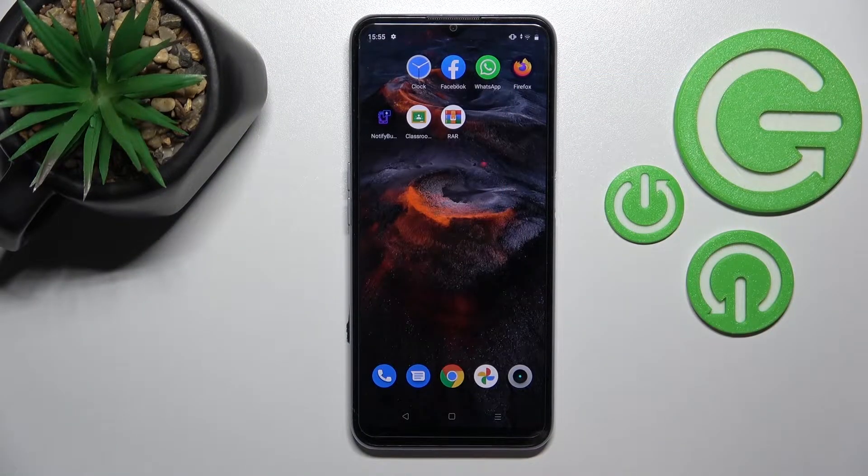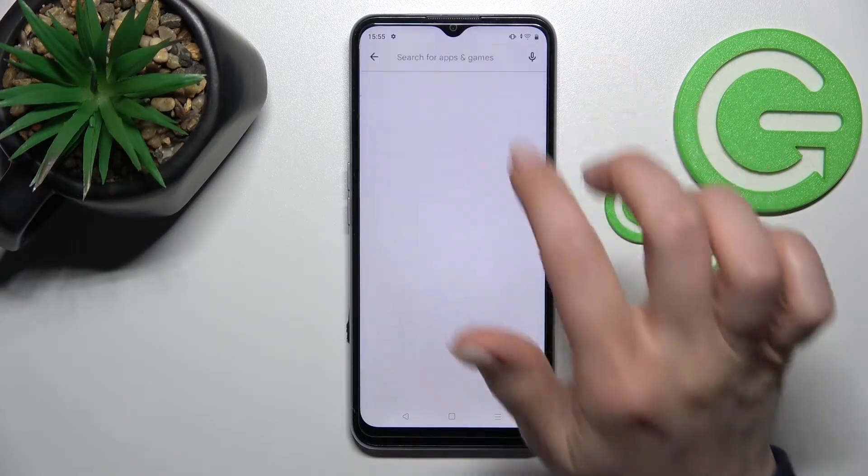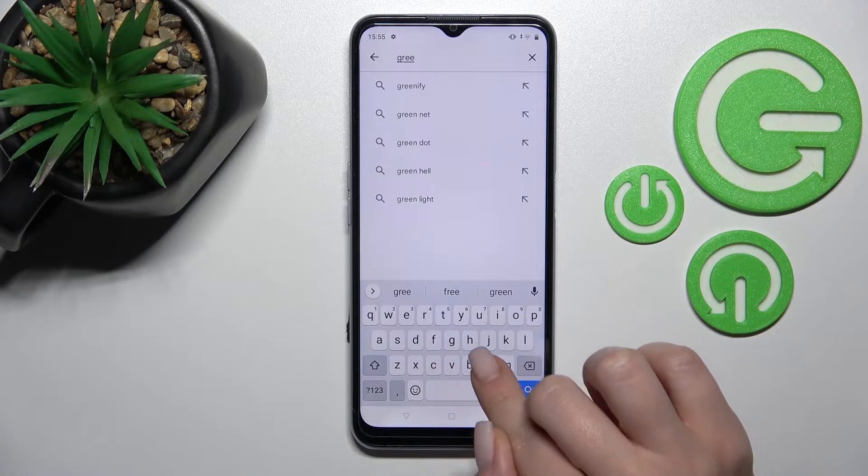Welcome. Today I'm reviewing the Realme C31 and I'll show you how to install an iPhone keyboard on this device. First, we should open the Play Store application and in the search bar enter 'Green Apple Keyboard'.